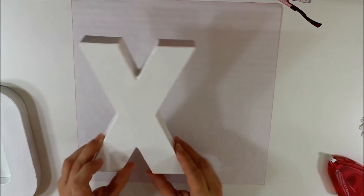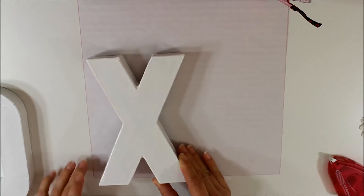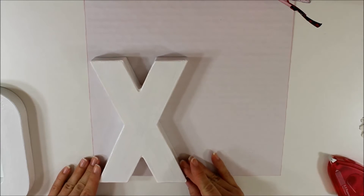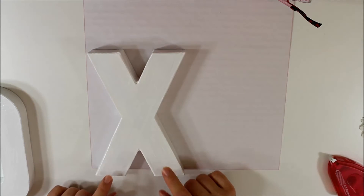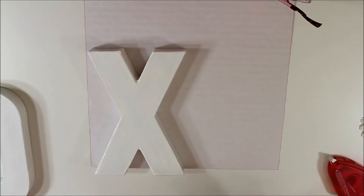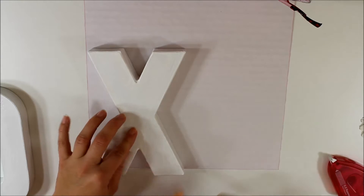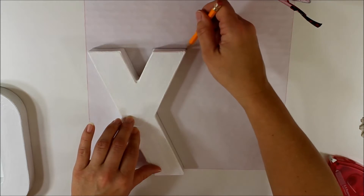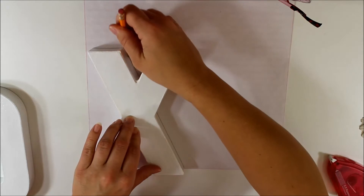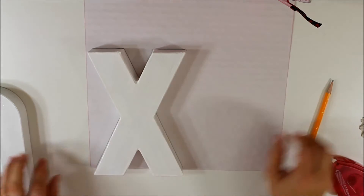The next step is to take your letter. I want my X to be red, so I'm placing my letter at the very bottom of my scrapbook paper — that way I have an edge I don't have to worry about cutting. Simply take your pencil and trace around your X on the back side of the paper, then use your scissors to cut that out.